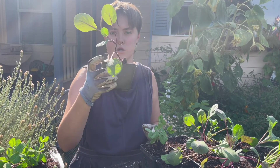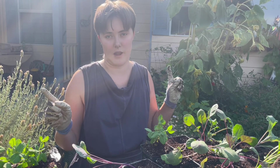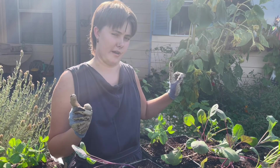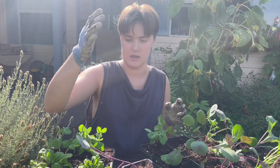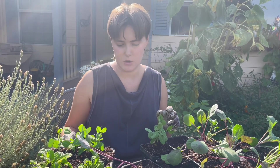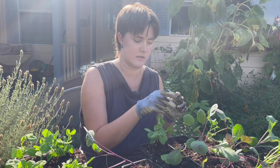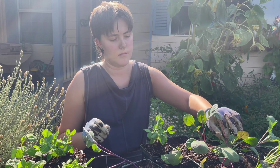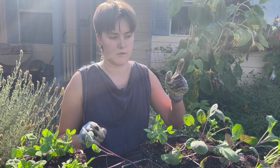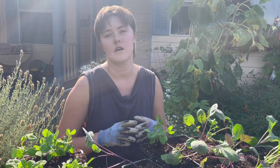So this is purple Brussels sprouts right here. I have spinach, snow peas, purple Brussels sprouts, more snow peas, purple kale, dinosaur kale, purple cabbage, and more peas over there. I'm going to finish repotting the rest of these and then show what's going on in the backyard.